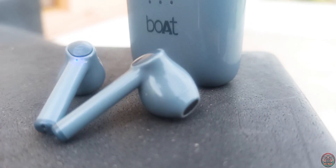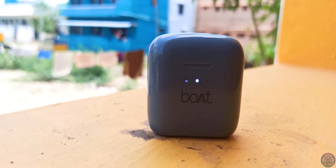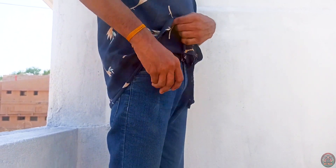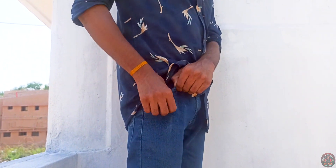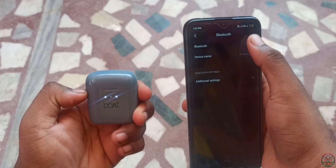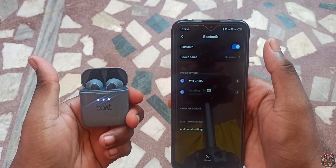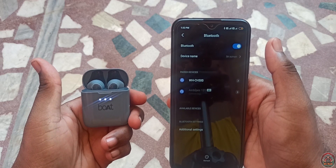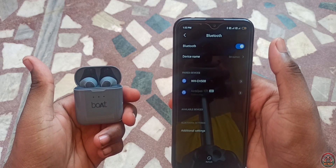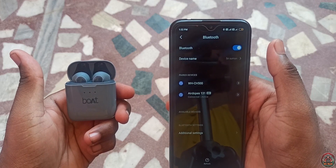The bud quality is great — it has a matte finish but is a little reflective. The size is very small; you can fit it in your pocket. The Bluetooth 5.0 support is very nice with a 10m range and stable connection.